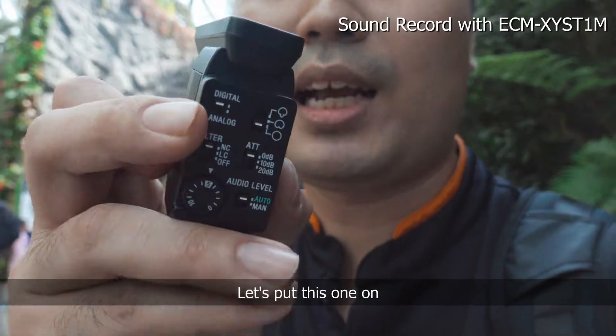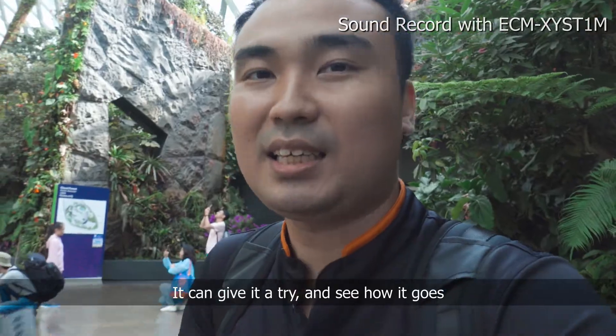Something like that. So let's put this one on and give it a try to see how it goes.